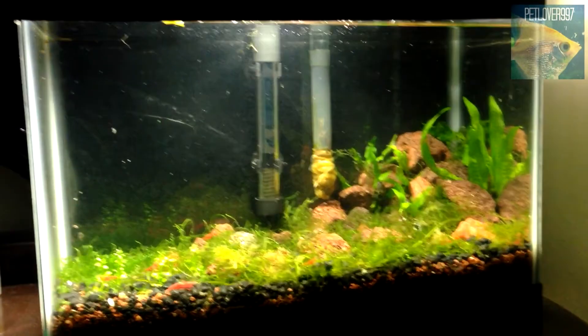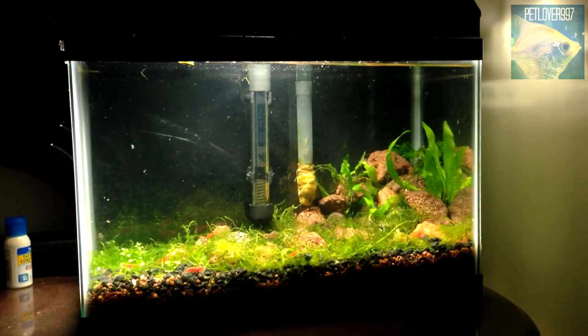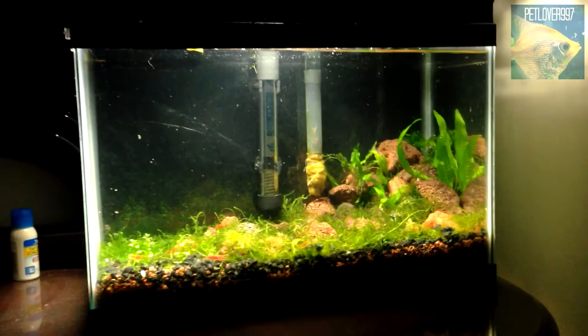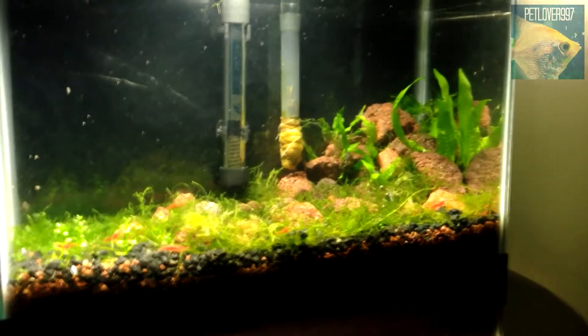Hello everyone, it's PetLever997 here doing an update on the 5.5 gallon. I really haven't done an update on the tank after I set it up, so I'm gonna toss one out now.